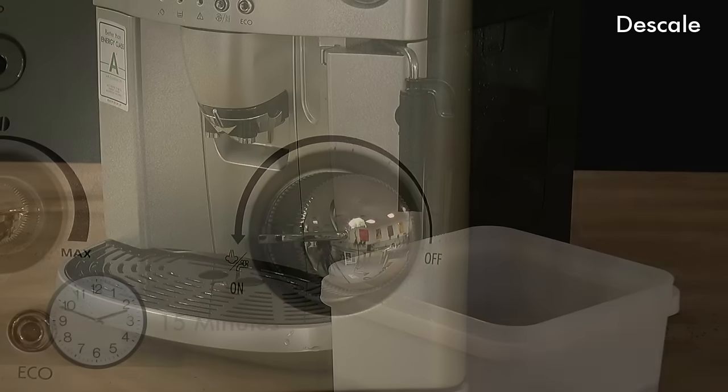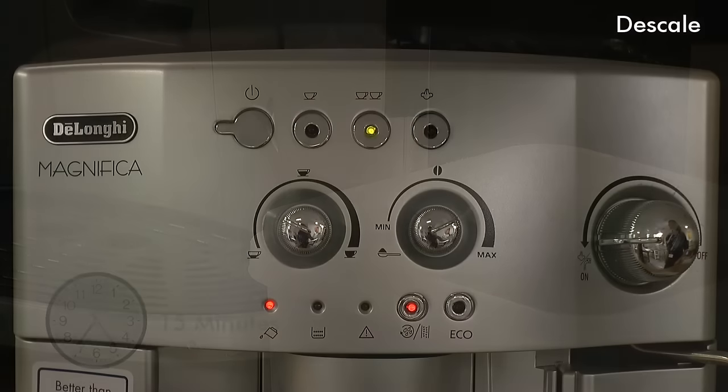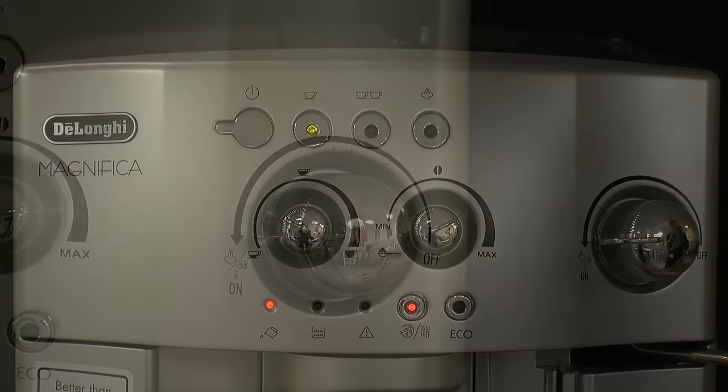The appliance carries out an automatic descaling procedure that takes approximately 15 minutes. When the three lights and water tank indicator come on, turn off the steam dial.